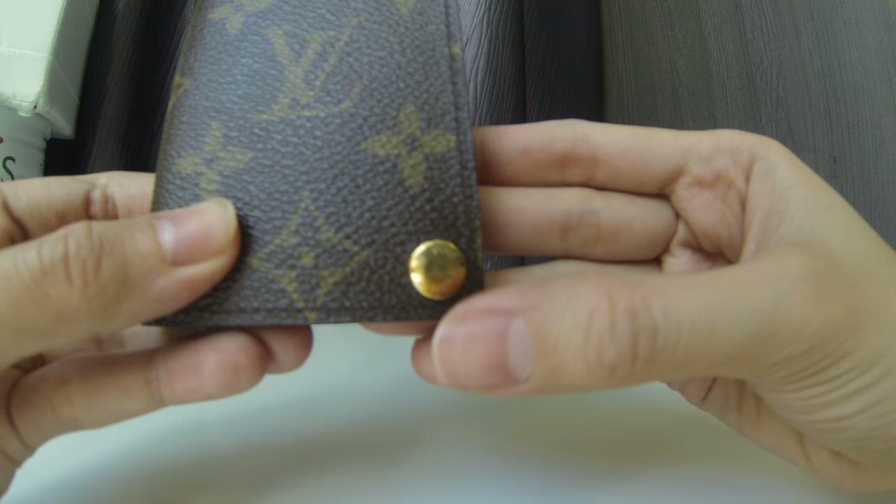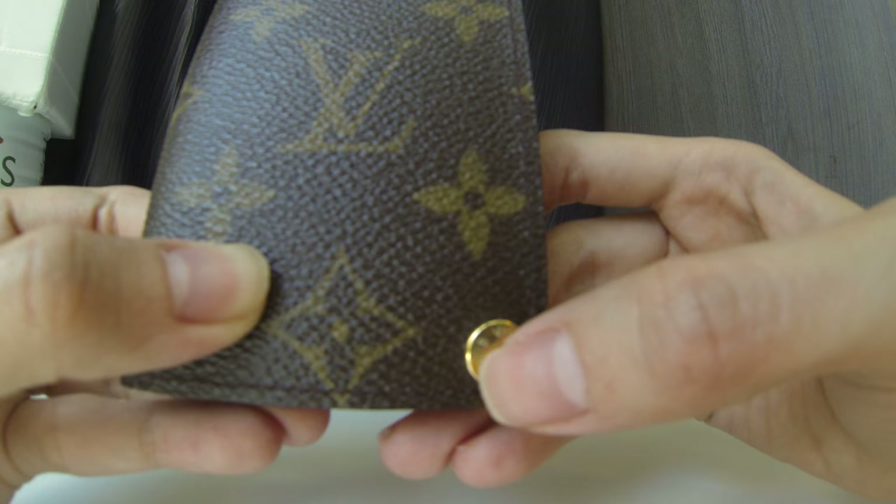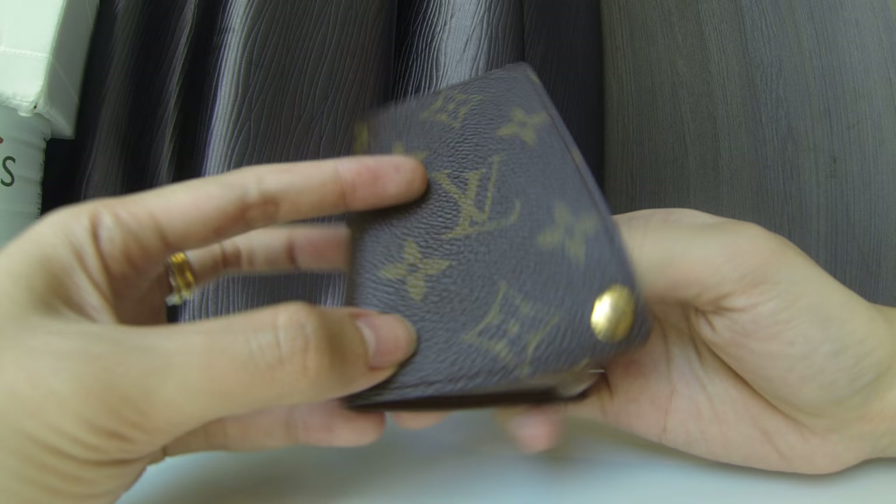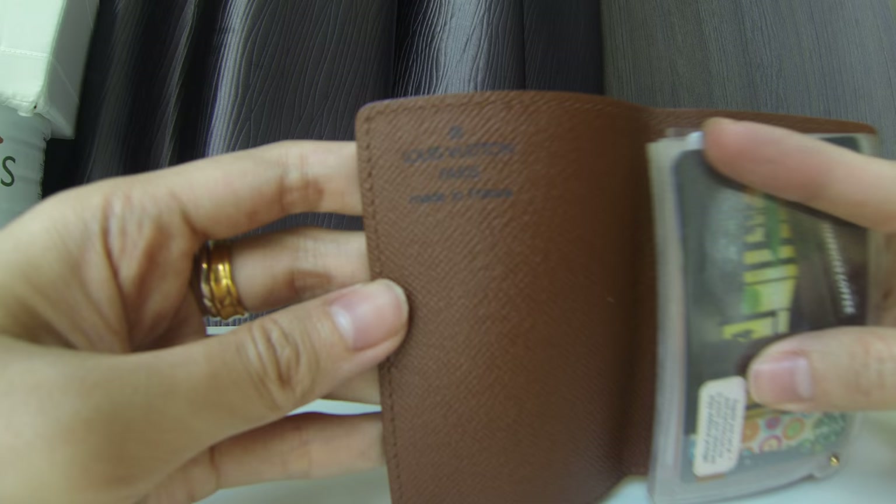As you can see, the button says 'Louis Vuitton' on it. It's tarnished a bit, but that's because this is a pre-loved item. It's not quite vintage — I don't think it's exceeded 15 years. The canvas is still beautiful with no tears whatsoever. This is Louis Vuitton, made in France.